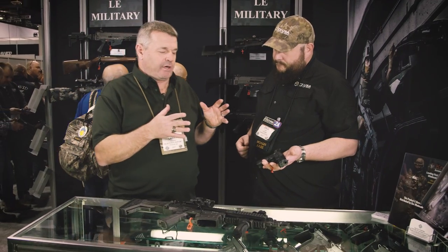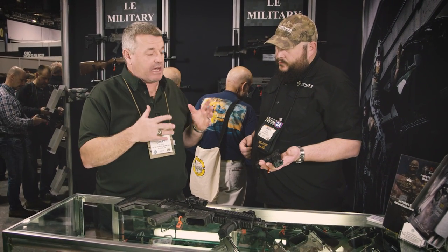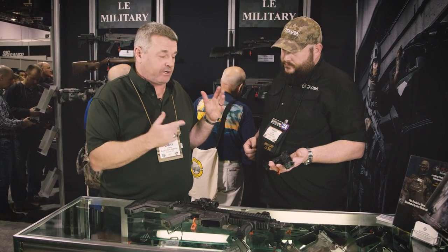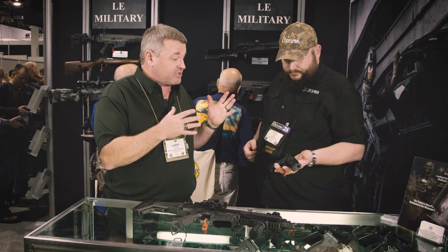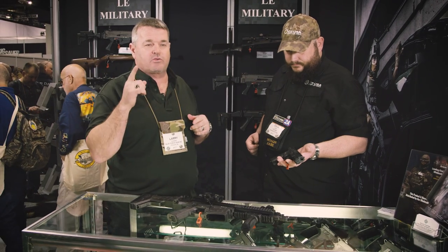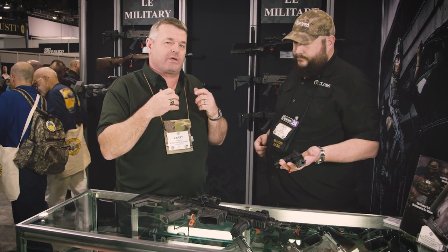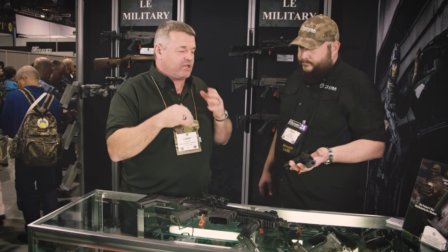I dry-fired the gun and handled it a little bit. I'd seen pictures of it online but hadn't had a chance to really check it out. I told him before we even started filming that thing's going to be a winner. Very impressive — good fit and finish, trigger's excellent, very aggressive texture, which I'm a fan of. You can always tone it down, so you're better off with the texture being a little on the aggressive side. That gun's going to be a winner, without a doubt.